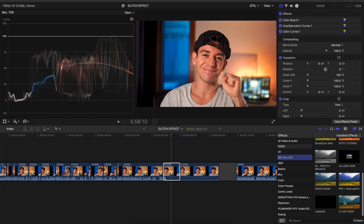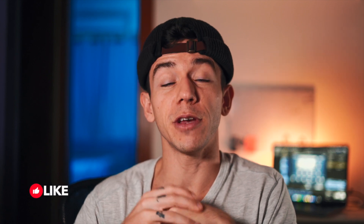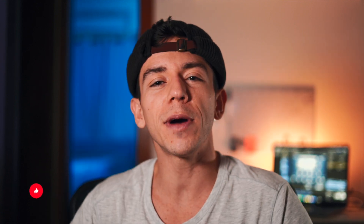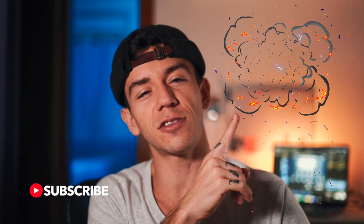Thanks very much for watching this video. I hope that you learned something today. Let me know in the comments below if you think this video was helpful. If you want to support my channel, give a like, consider subscribing, and watch this playlist with more than 30 tutorials — straight to the point, the way that we like. I hope to see you in the next video.